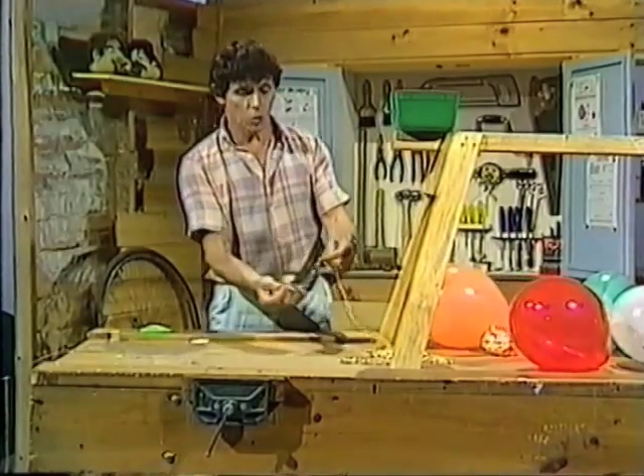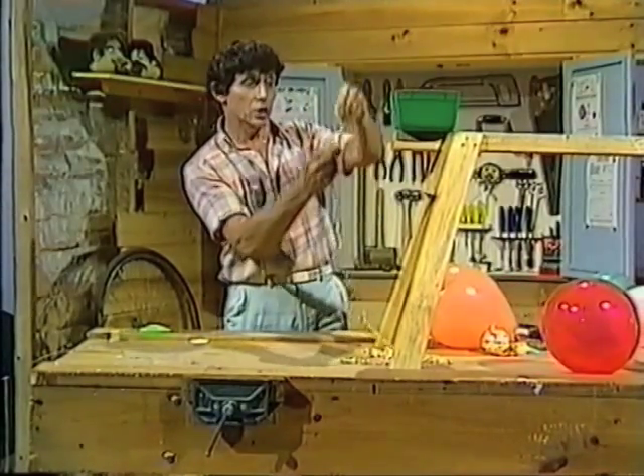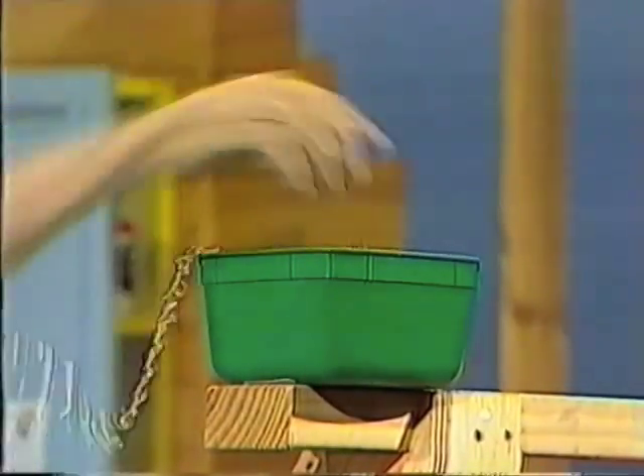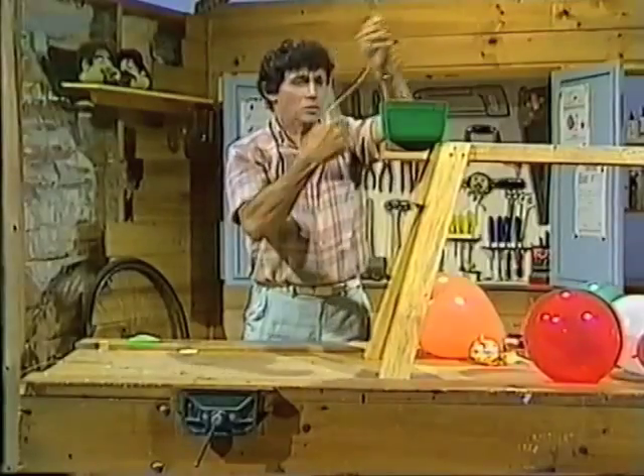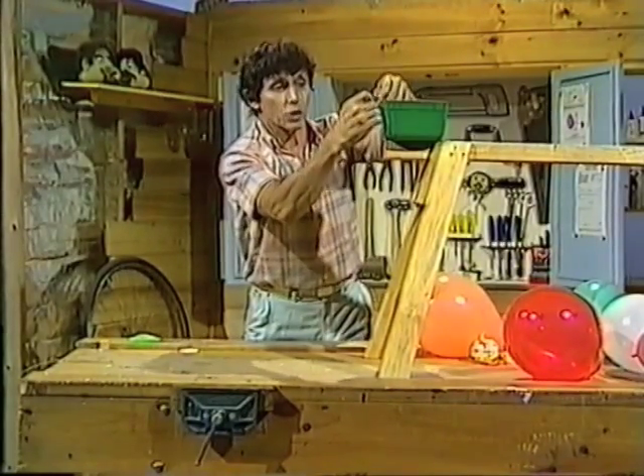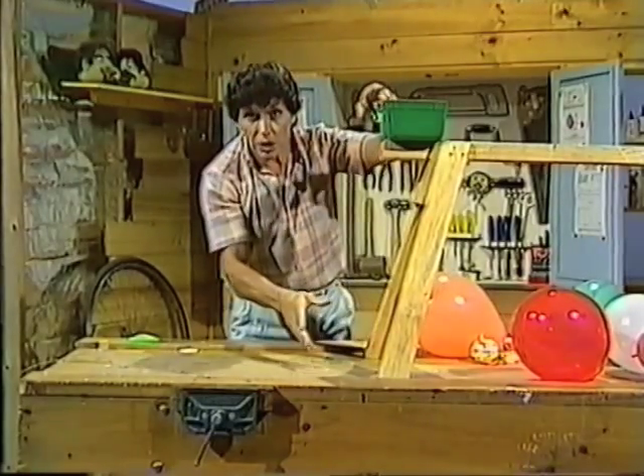I'm also doing some work when I lift up this metal chain and put it in that container. It's not hard work, but I am working against gravity, the force which tends to pull everything downwards.